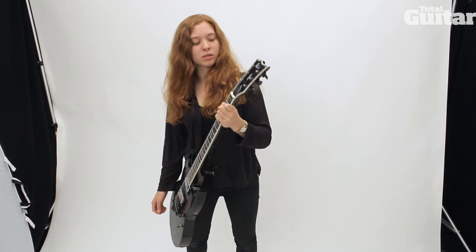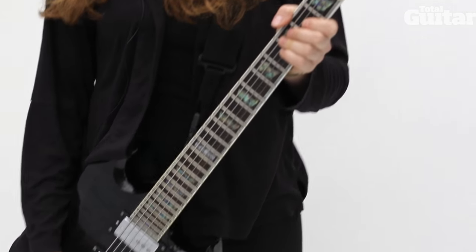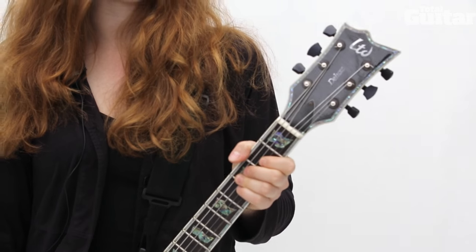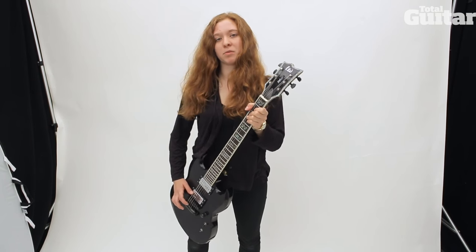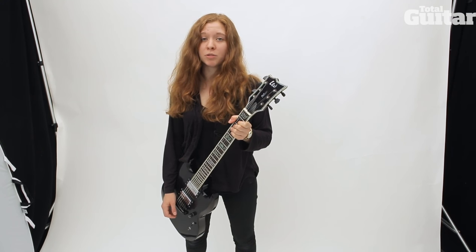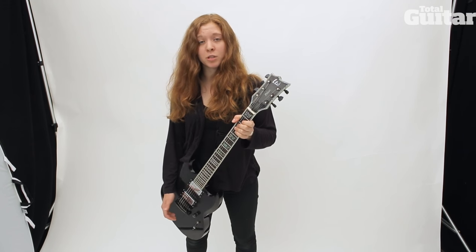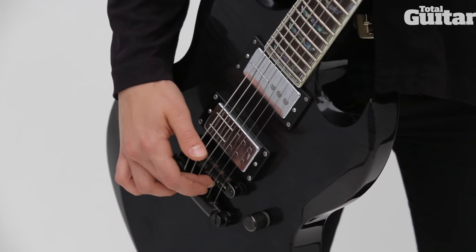I'm Reba and I play guitar in Code Orange. This is a guitar I've played for our entire band's career pretty much. It's an ESP Viper 1000 and currently it has Rail Hammer pickups in it. It came with EMGs and I played EMGs for a long time. I like the EMGs but I just wanted to try something else, so now I have the Rail Hammers in it.